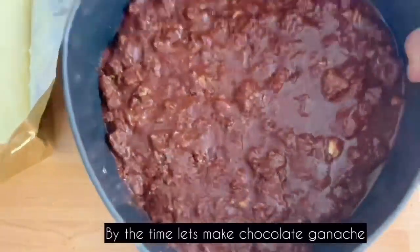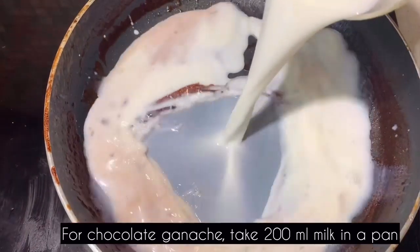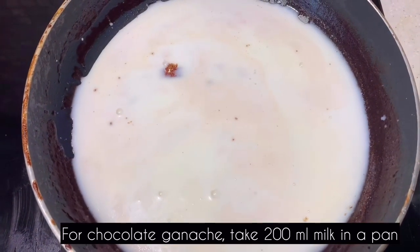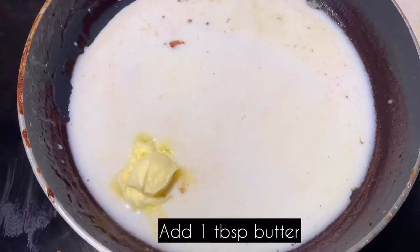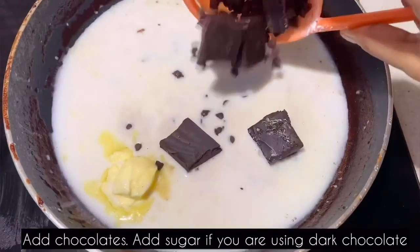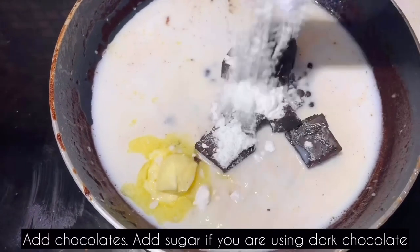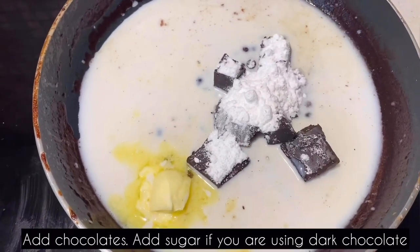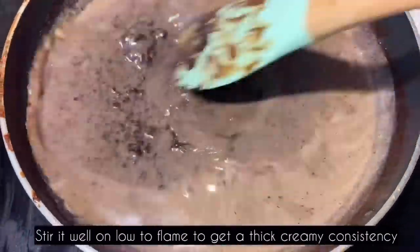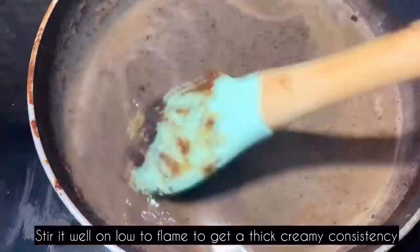Now let's prepare the chocolate cream — this is the chocolate ganache. The sauce should be thick. Add 200 ml milk, 1 tsp butter, and chocolate. Add a little sugar if needed. Mix on low to medium flame until you get a cream consistency.